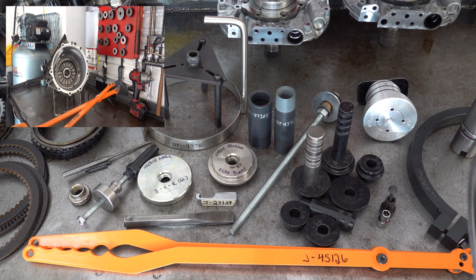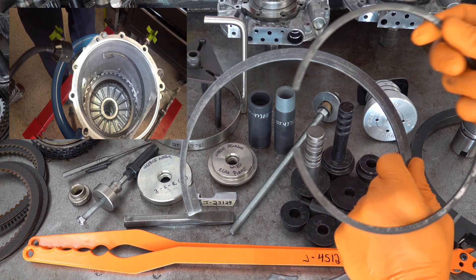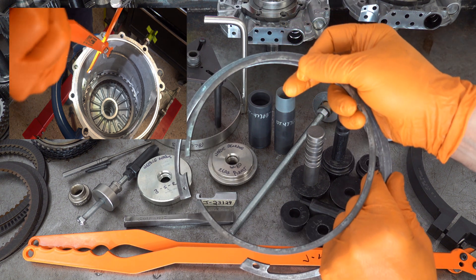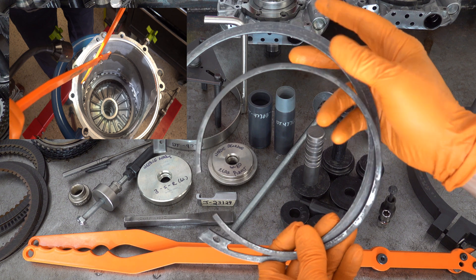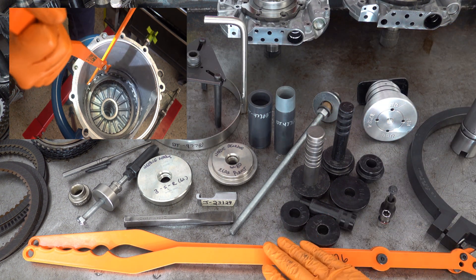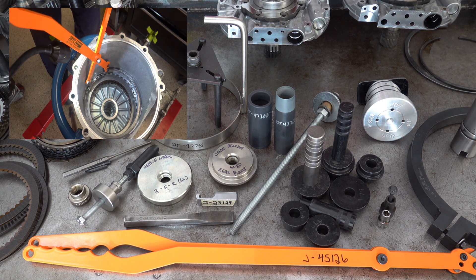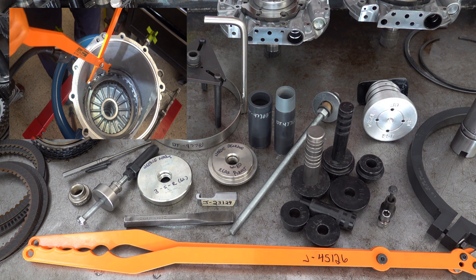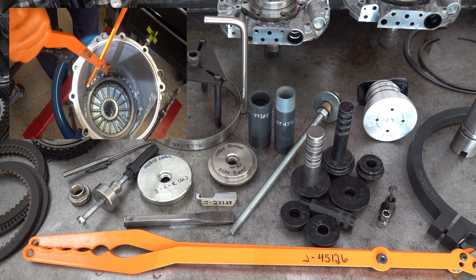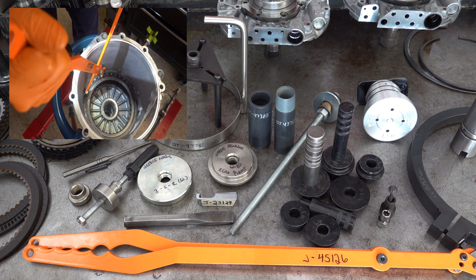This is the snap ring in question — okay, this thing is gigantic. Put it next to a 4L-80E center support snap ring, which is kind of beefy in its own right, but it is downright puny compared to the one in the 6L series. So you absolutely need these things to safely remove that snap ring. If you try and use a pry bar or hammer or chisel or whatever, you do run the risk of either damaging the case, or more importantly, injuring yourself if the thing flies out.